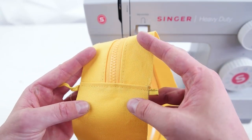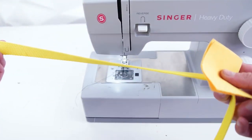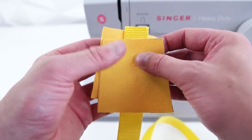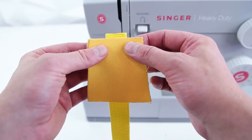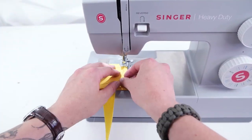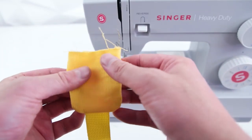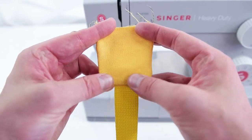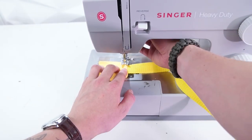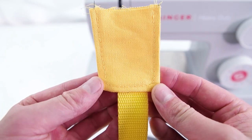Next we're making the strap flaps. Grab two strap flap pieces, place right sides together, and on the shorter end add the webbing going towards the inside. Stitch the three sides and sew the webbing into place in the center of the bottom. Clip the corners and the webbing, then pull it right side out and do a top stitch around the sides — this adds strength so when you pull on the strap it won't pull out. Repeat to make a second strap flap.